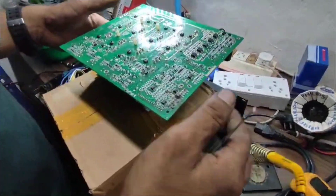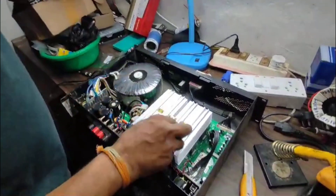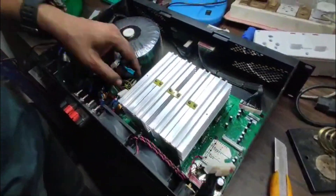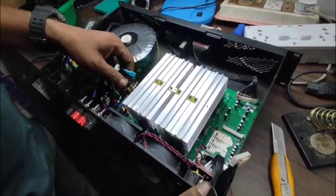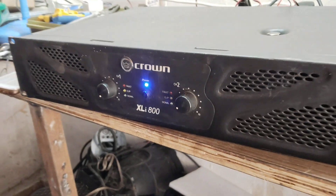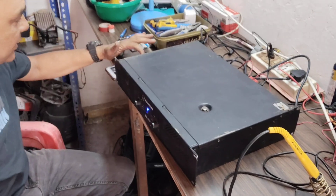So we decided to go for a new board, and this is the new board which we have fixed already. Once we do all the connections we will have a sound check and then we'll update you. Thank you so much. The Crown XLi 800 is now ready for testing.